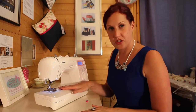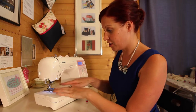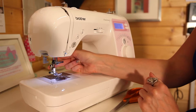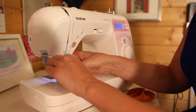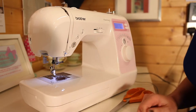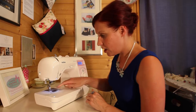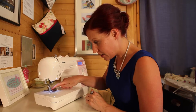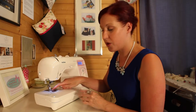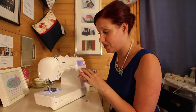Before you actually start to sew on the machine, I just want to show you how the machine works underneath. I'm going to drop off this foot. This machine won't let you sew when the foot is up because it will beep at me, so I'm taking the foot off and lowering it because I want you to see the teeth underneath here. This is what works your machine and does all the hard work for you.